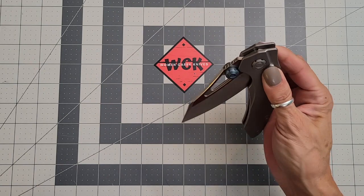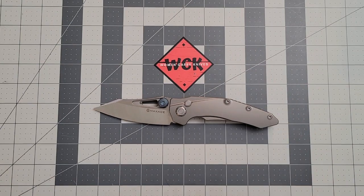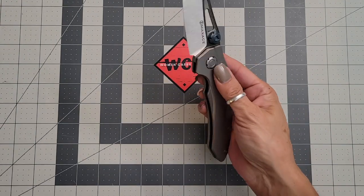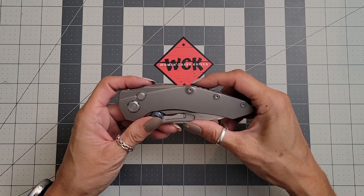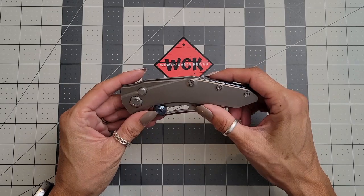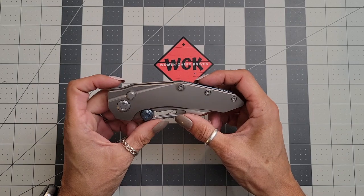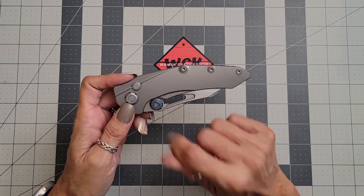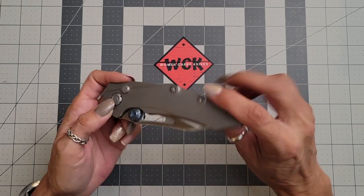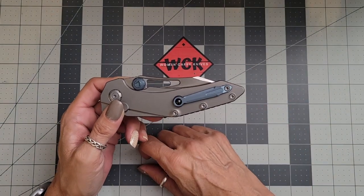This is not one that you would want to open in your pocket — absolutely not — because it really will take your finger off. But I love the look of it. It's so spaceship-looking to me. I love the accent of the thumb studs being blue, and you have the clip with a little rollerball in there.